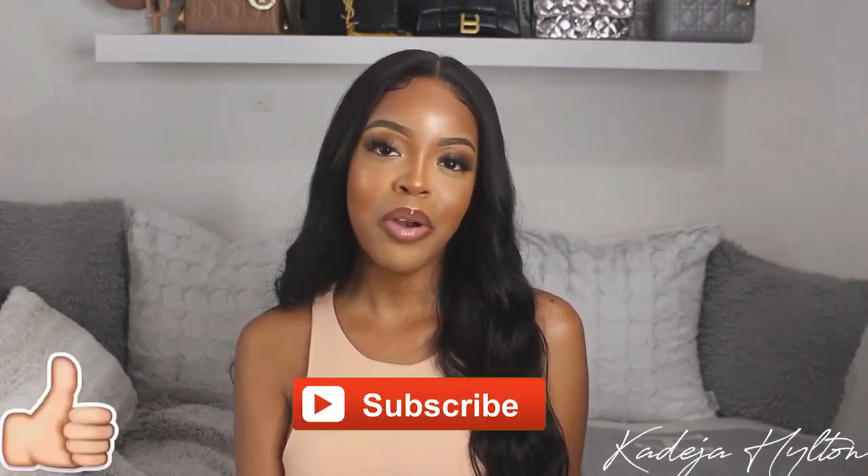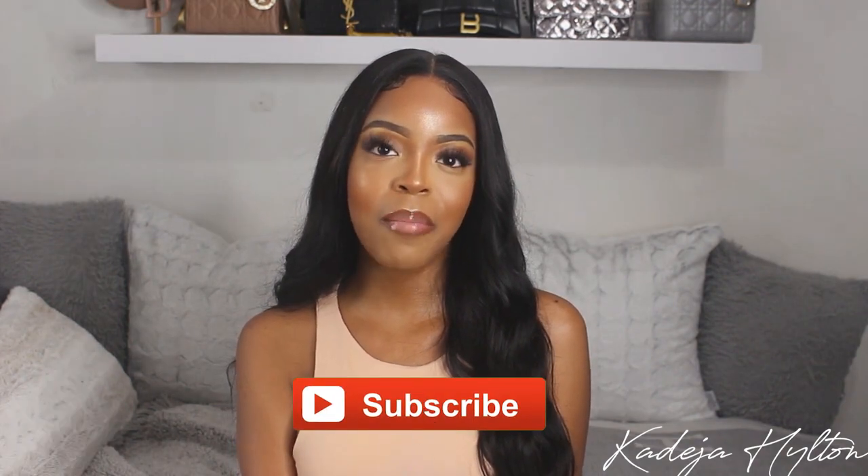Thank you so much to World New Hair for sponsoring this video. I am obsessed with this wig — it's probably one of the best wigs I've ever reviewed, so I'm really happy. I will definitely update you guys on this wig the more I wear it, and I'll be sure to leave all the info down in the description bar below. If you guys enjoyed, make sure you comment, like, and subscribe, and I will see you guys in my next one!